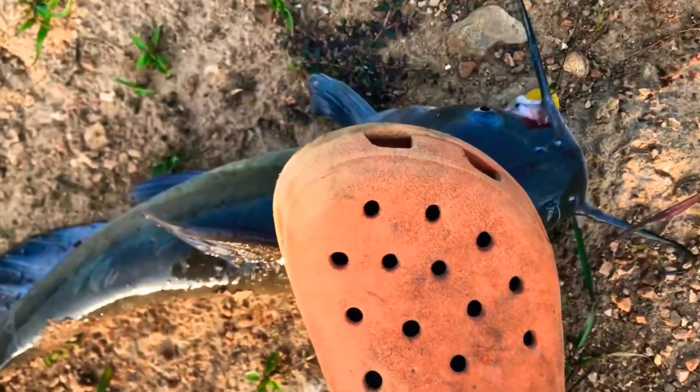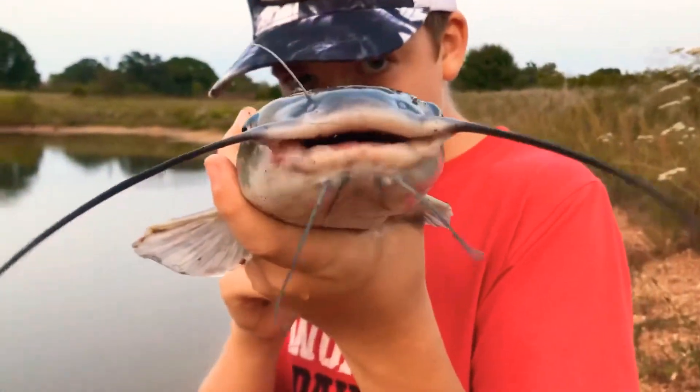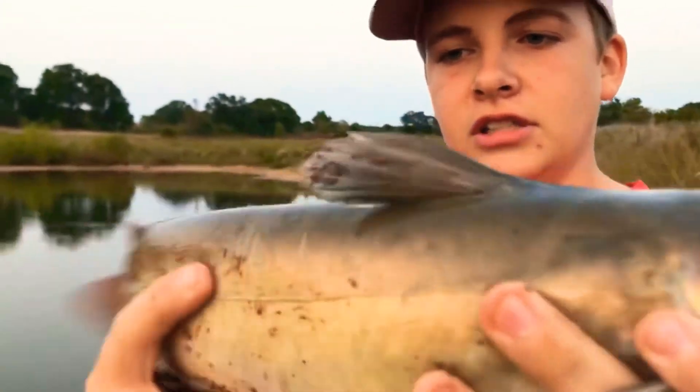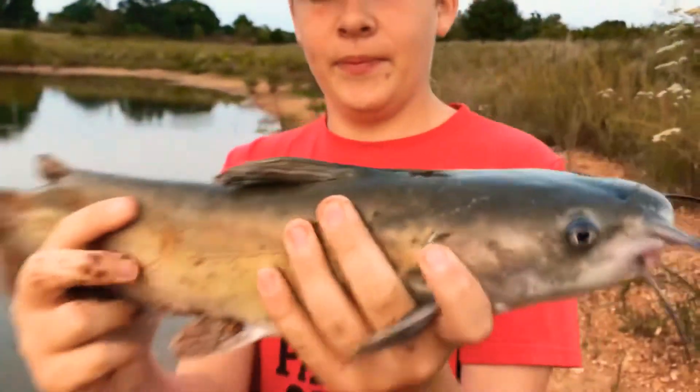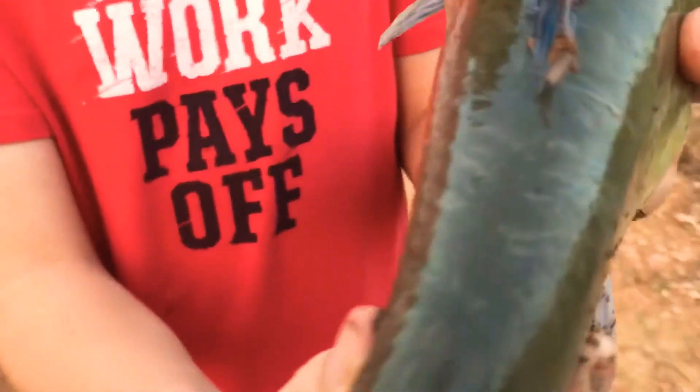We're going to cook this guy up later for you guys. Let's see what else we can catch. Alright guys, Luke just caught this one on a fish head — a little sunfish head. Pretty nice one. It's a really nice one, actually. Look at it — scars. Yeah, he's been fighting with the turtles.